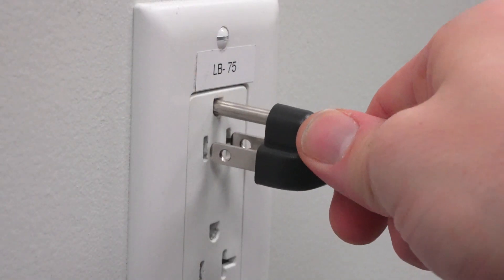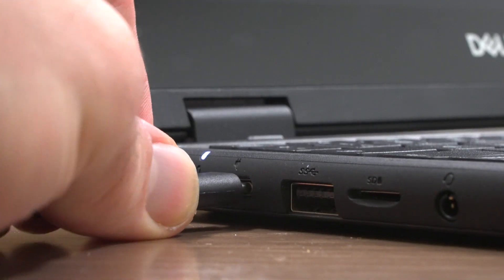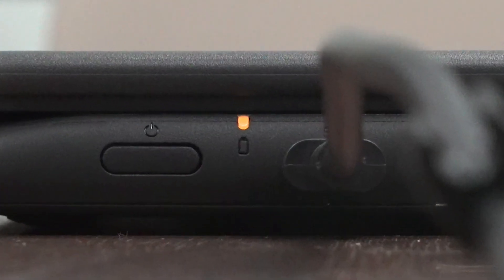Insert the three-pronged plug on one end of the power adapter into a power outlet, and the USB-C end into the computer. A light will turn on to indicate that the computer is charging.